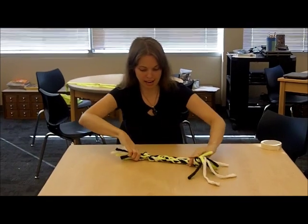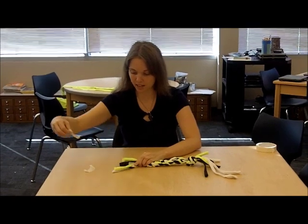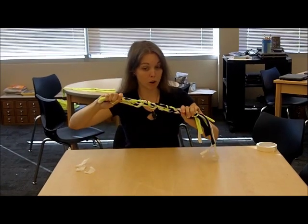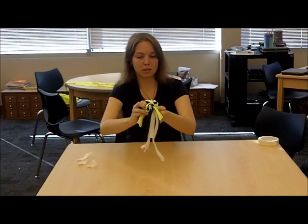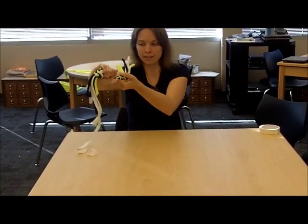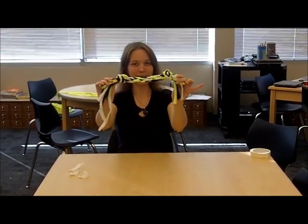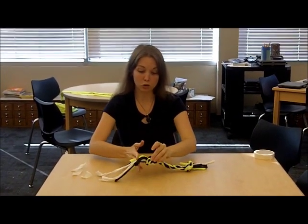Now it's time to remove the tape. Holding this end, we will take our pieces of tape off. And this is the tricky part — we have to tie one more knot. Wrap it all the way around, grab your end, pull it through, and once again pull really, really hard. And now we have a completed braided dog toy. Take your scissors and trim the end so that it looks nice and pretty.